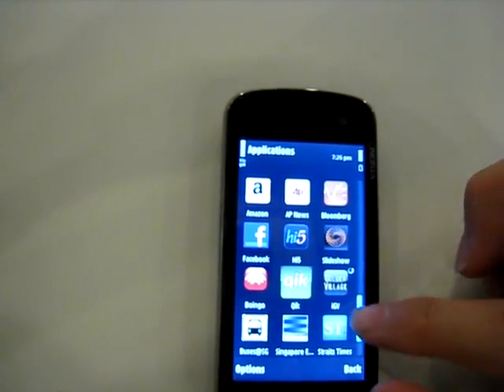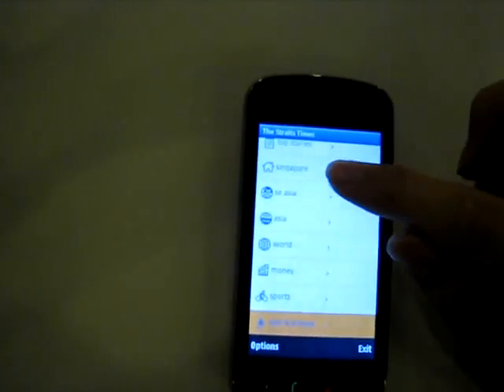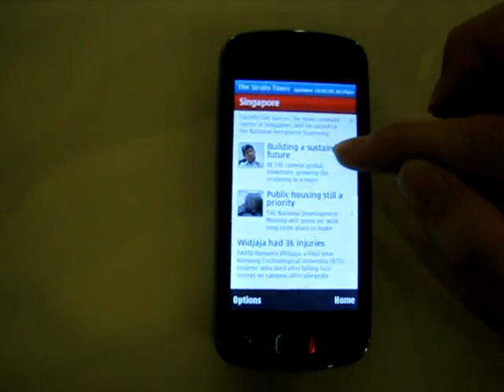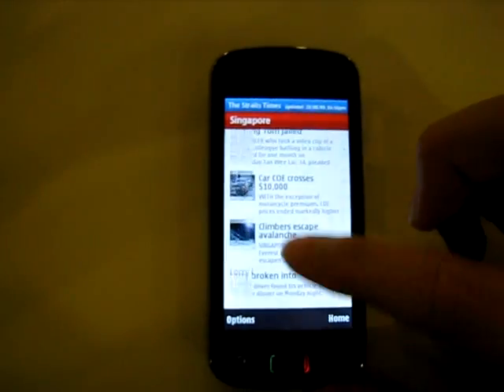Okay, let's break into smaller groups so that Sherry will take one group and Andrew can take one group, and y'all can have a closer look at the devices. That group take this corner and Andrew can take that corner, so that it's cosy and easier for your players.